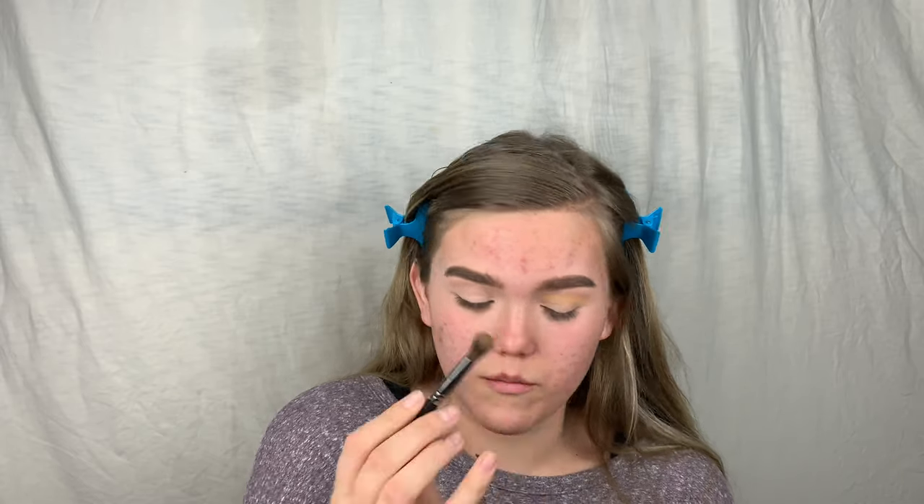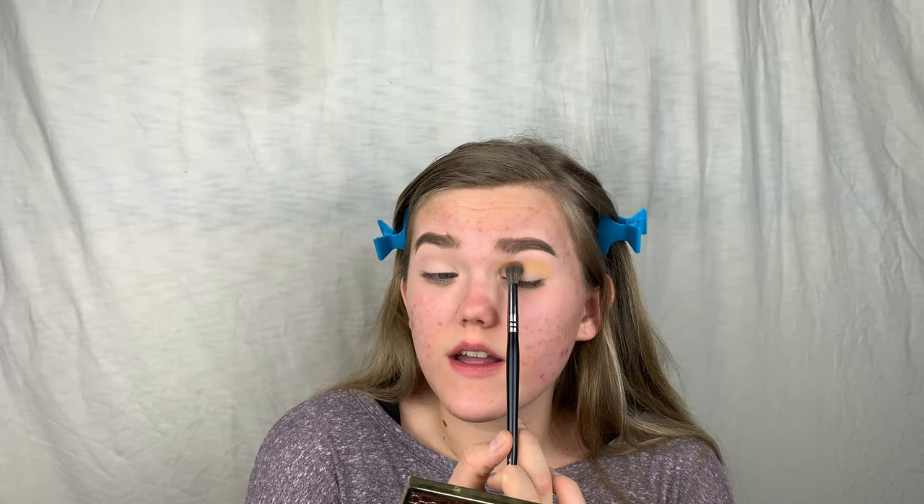I usually set with flashback but today I'm going straight in with shadow because I want the shadows to be really intense. For prom you want your eye makeup to pop in pictures. A quick tip: go a bit darker than you normally would so the colors really shine in photos.